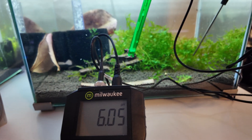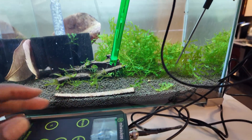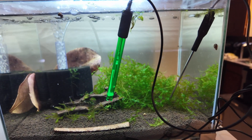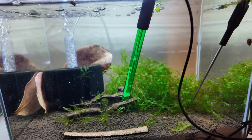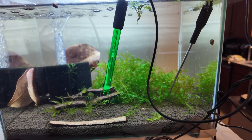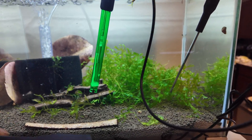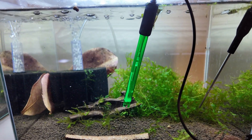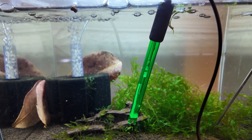This meter is better than using the API test kits. It's called the Milwaukee MW102 — I got it off Amazon, but you can also order it directly from Milwaukee. It's just more accurate. I'm going to do this as a biweekly or twice-a-month thing so I can see if my buffering — my substrate — is going bad. The API color-coded test is just too subjective; it's really hard to tell exactly what the reading is based on the color.